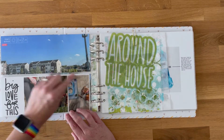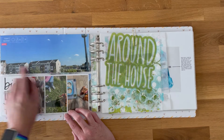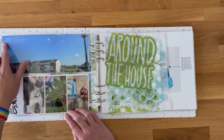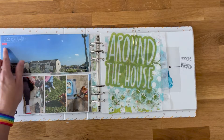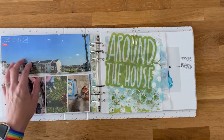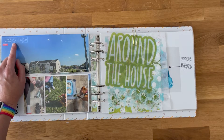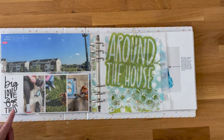Every day I took a photo out of our kitchen or dining room window into the neighborhood, so every day I have a photo showing what the weather was like. I used a weather stamp set that came out in the 2021 Week in the Life collection — I have the digital version — and made a little template where I can plug in my photo, the high and low for the day, and the weather with an icon. Every day will have one of these in this spot.